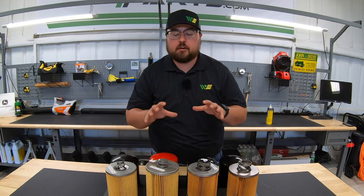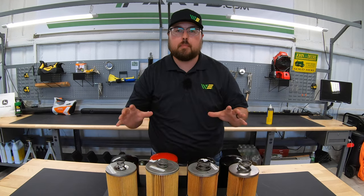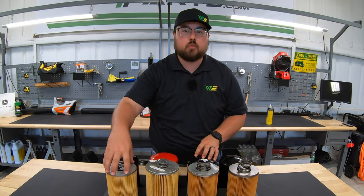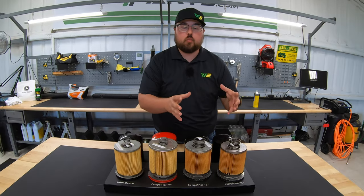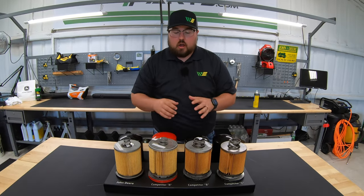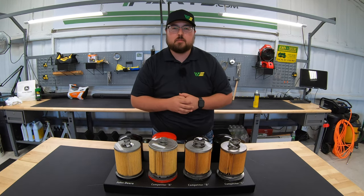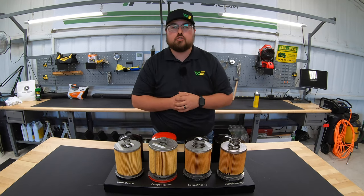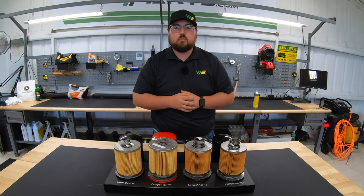I hope this video helped you better understand these canister filters and see exactly what you're getting when you buy filters for your machines. Hopefully this helps you decide whether you want to stick with the John Deere OE filters — which we highly suggest — or go with one of the will-fit filters. If this video helped you out, please hit that like button and subscribe. And if you're looking for any of these filters or other parts for your John Deere equipment, check us out at 247parts.com — link in the description below. Thanks for watching, we'll see you next time.